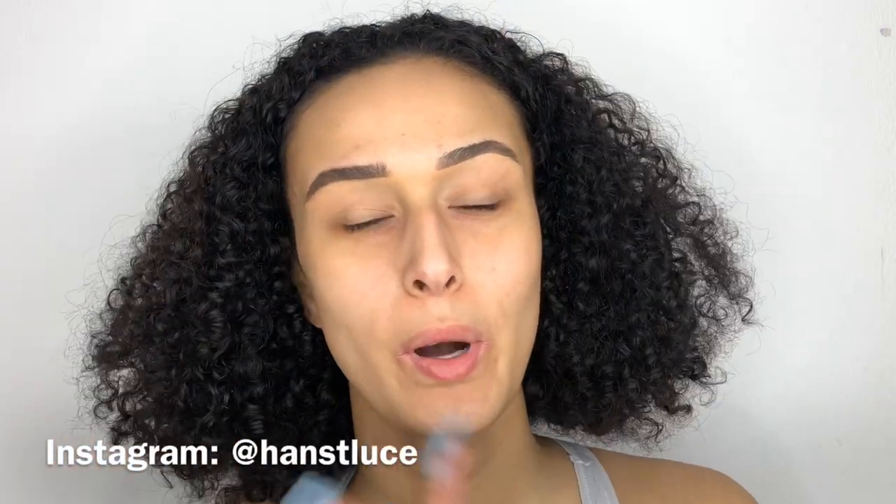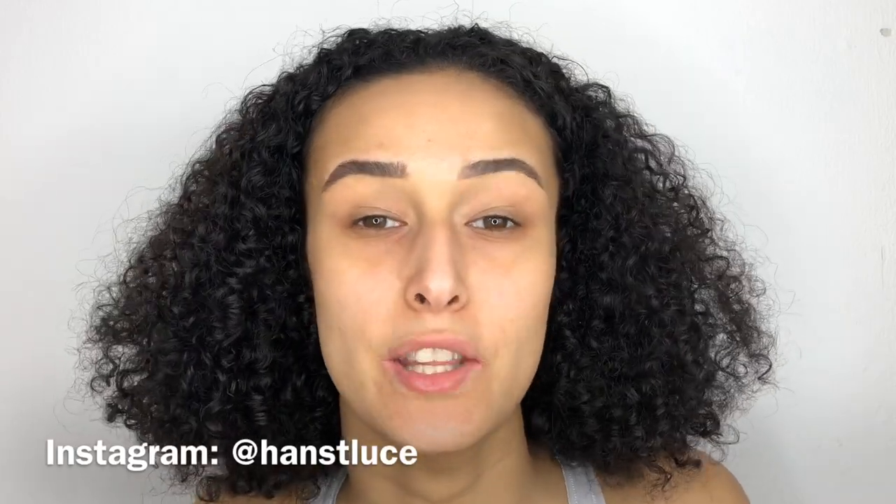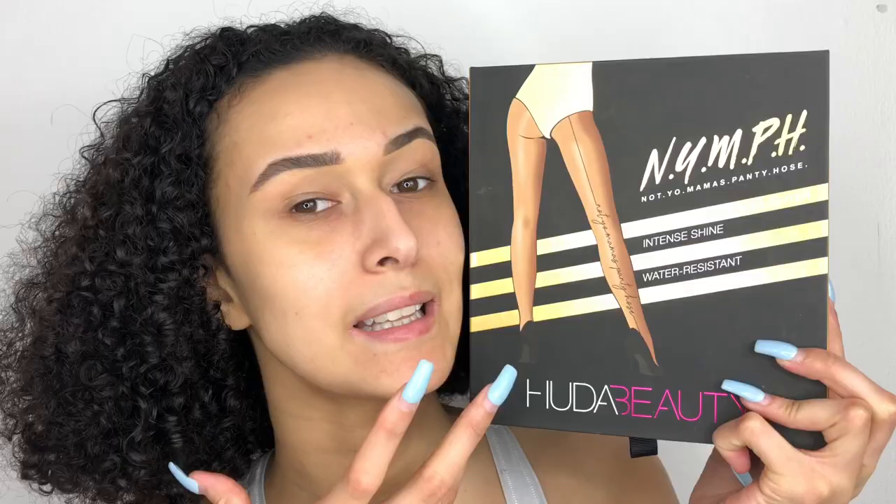Hi guys, welcome back to my channel. If you're new here, welcome — I'm Hannah. Today's video, as you can see from the title, I'm reviewing and testing the new Huda Beauty Nymph Not Your Mama's Pantyhose all over body highlighter. If you want to see my thoughts and how I apply these on my body and face, then please stay tuned.